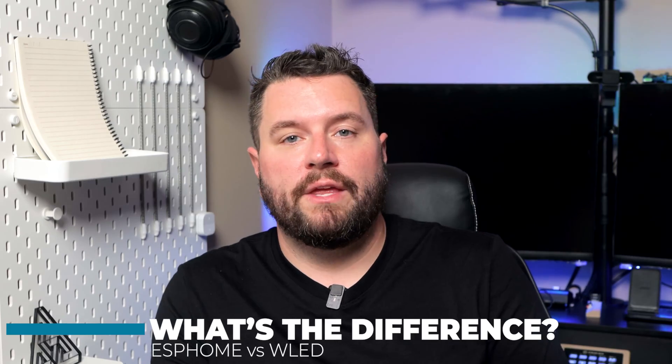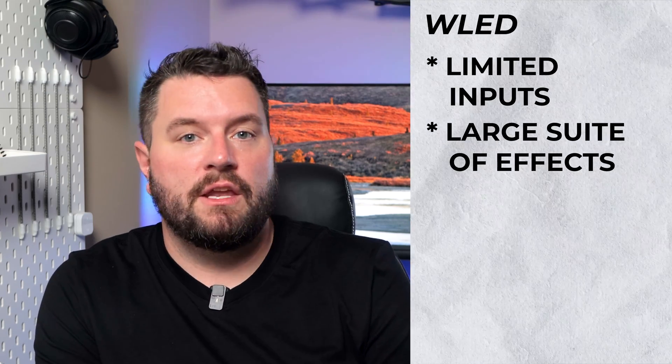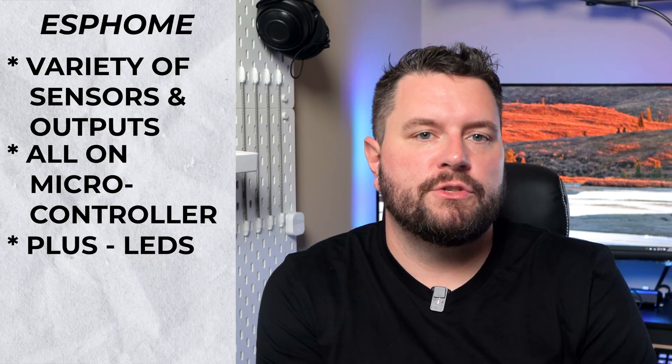For LED projects I also use the ESPHome project, which is owned and operated by the Home Assistant team. A few months ago I did a video on an office status light based on ESPHome. So you might wonder what the difference between these two projects is, as they're both ESP32-based and support NeoPixels. As I understand it, if you want just LEDs with limited inputs and a large suite of effects, choose WLED. However, if you want a variety of sensors and other outputs on a single microcontroller and want to throw some LEDs on there for notification, you probably want ESPHome.